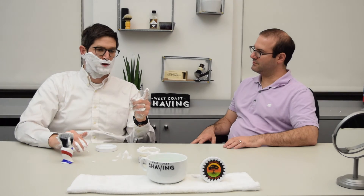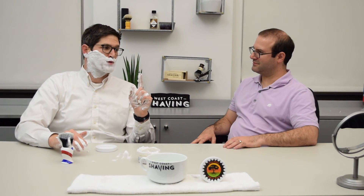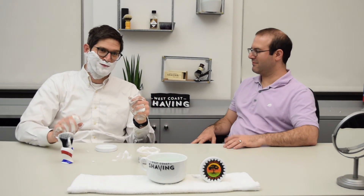Envy Shave soaps, carbon fiber shave brushes, aluminum shave brushes. Check them out. Thanks for watching.